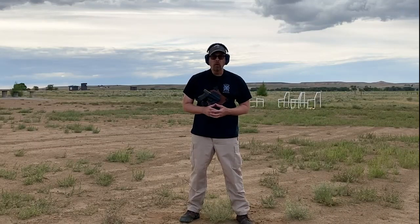Hey there folks, Paul Markle with Student of the Gun here. We have a blessedly calm day here in Wyoming — almost no wind — so I figured it's a good time to get out to the range and shoot a little bit of video.